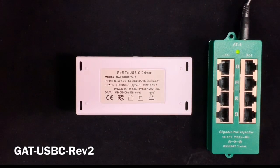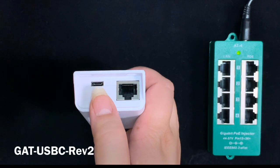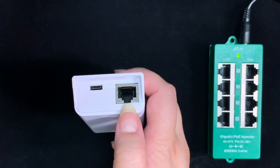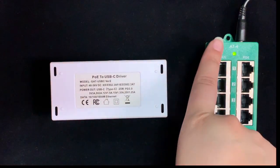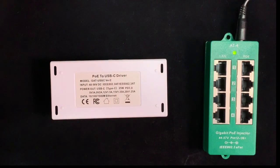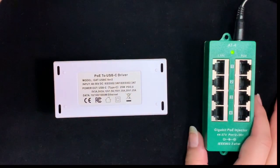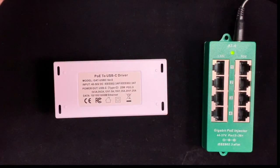This product here is the GAT USB-C REV2 splitter. This unit is called a splitter because it has separate outputs for power and data. You can see here that there is a female USB-C port for output power and then a separate female RJ45 port for data out. This splitter is compatible with any 802.3 AT PSE to convert PoE power into USB Type-C of 5, 9, 12, 15, or 20 volts with 25 watts. In the examples today, I will be using the AT4 48 volt 60 watt kit, an 802.3 AT compliant mid-span injector.